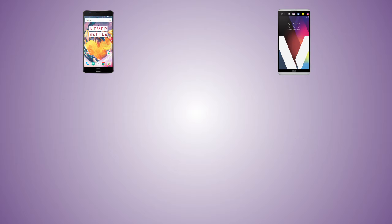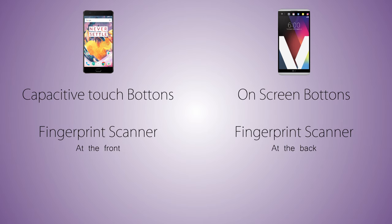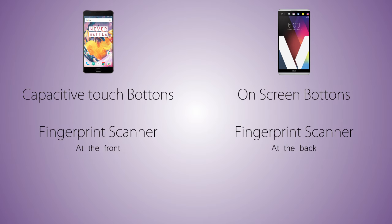Coming to the screen size, the OnePlus 3T comes with a 5.5 inch display versus a 5.7 inch display on the LG V20, and that's why it's more taller and wider than the OnePlus 3T. As for the thickness, both handsets are pretty much the same. We're gonna have capacitive touch buttons on the OnePlus 3T and a fingerprint scanner embedded in the front home button, which is a capacitive button, not a pressable button. While on the V20 the phone comes with on-screen buttons and the fingerprint scanner is located at the back side of the phone.